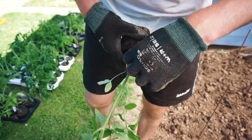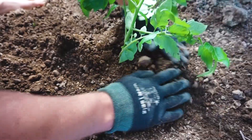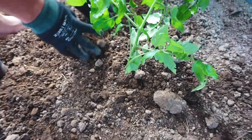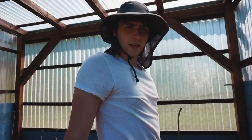Dann hier die Blätter abmachen, schön hier rein. Also man sieht: wenn man sie so schön tief einsetzt, ist das überhaupt kein Problem, wenn die Pflanze so lang war. Das kann man alles wieder kompensieren. Die erste Reihe von sechs ist fertig.